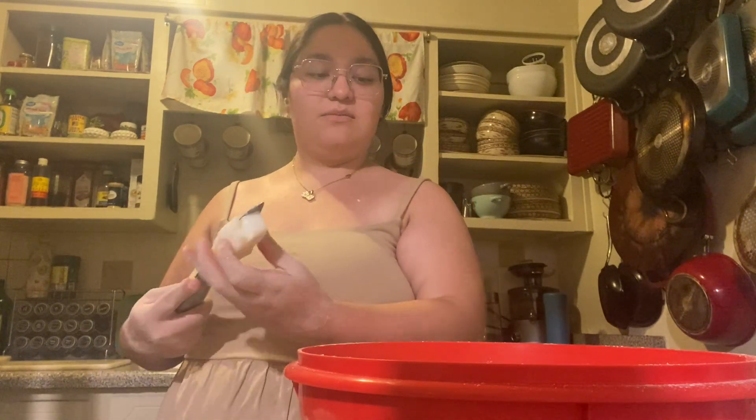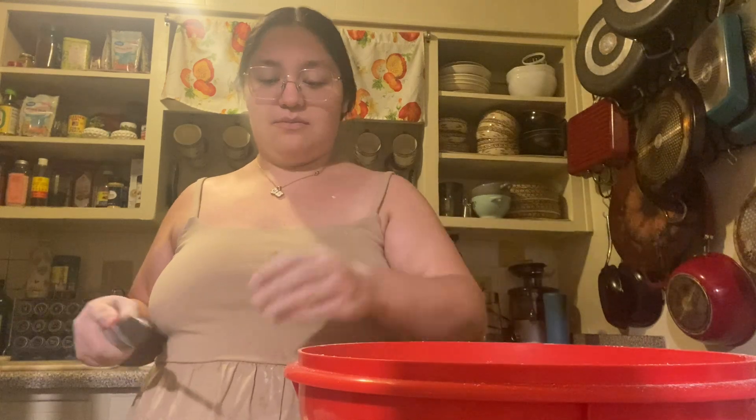I kind of hate lard — the idea of it is gross. But I'm the same way with butter and it's like, what is butter even made out of? Milk? Yeah. I don't even know what lard is made out of and I don't want to know, so don't tell me.